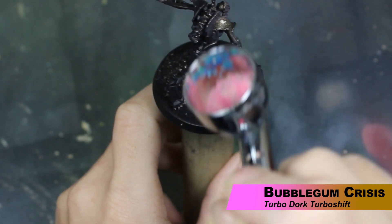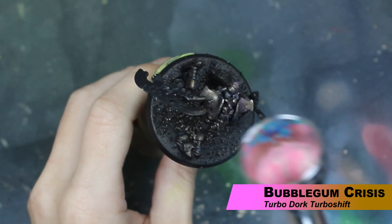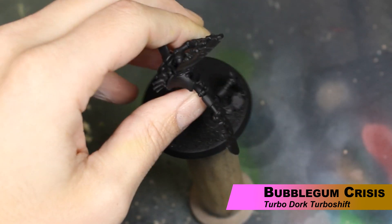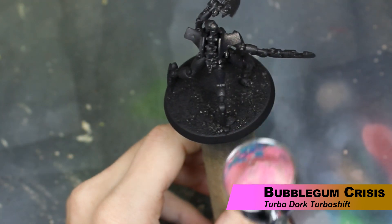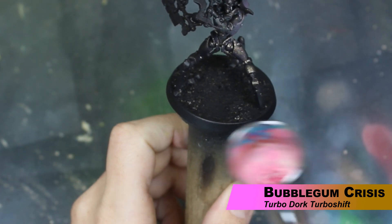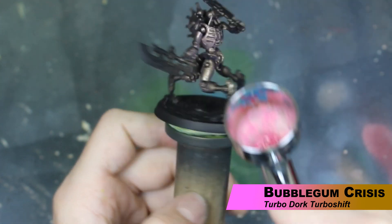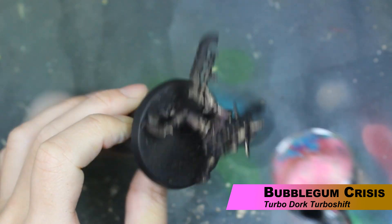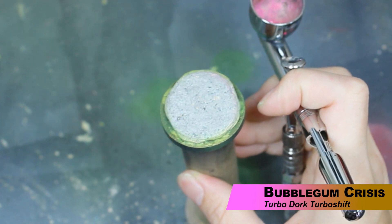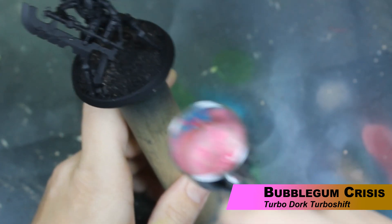The first step, we're using Bubblegum Crisis from Turbo Dork. It shifts from a cool pink color to like a copper. With these paints, if you've never used them, you want to give two or three thin coats to get the full effect. So I'm just spraying, moving on to the next miniature, spraying, moving on — going through all the miniatures twice to make sure we have a nice coat that shifts well. Overspray at this point is not a big deal, because we're painting everything with the airbrush, so if we spray on something it's just going to get sprayed over in the next step.